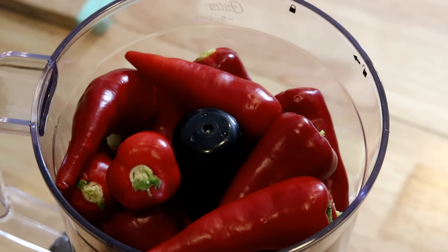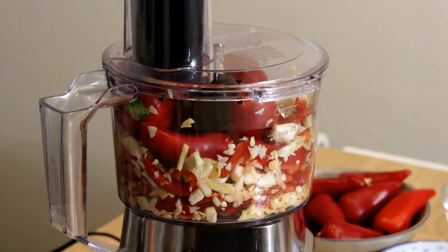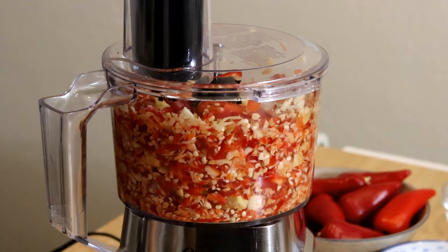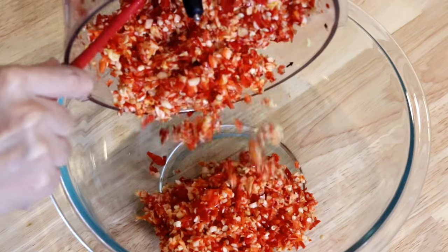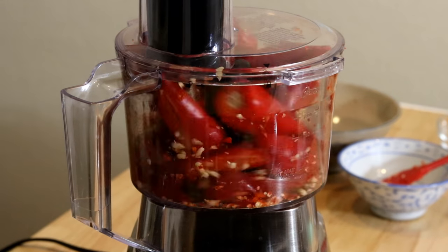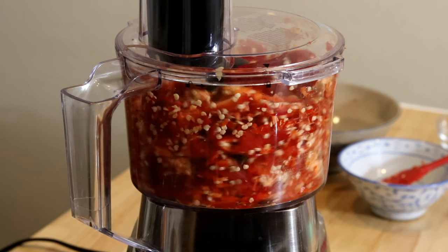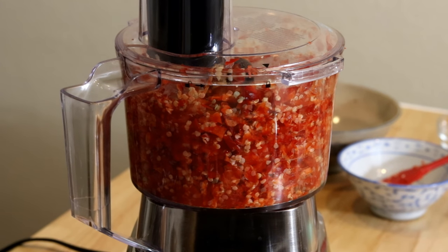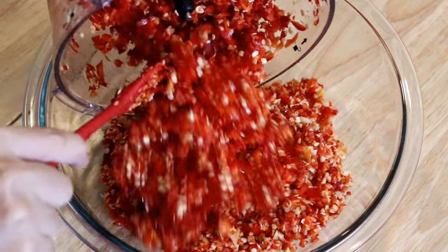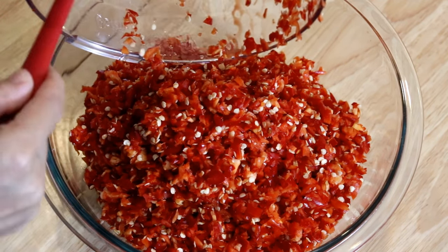My food processor is a little small, so we can blend the chilies in two batches. Use the on-and-off pulse mode — do not blend everything into a puree; we still want to keep some texture. Put that into a big bowl and keep doing the other batch. Traditionally this recipe is made by using heavy-duty cleavers to chop all the ingredients, but the food processor does an amazing job — fast and easy.